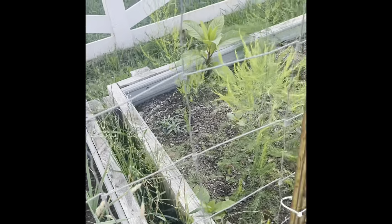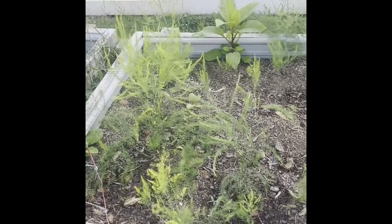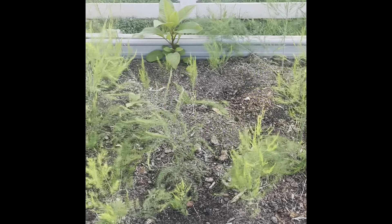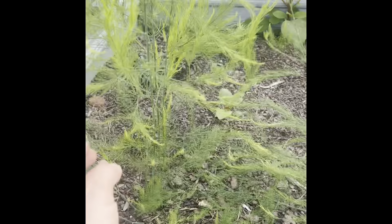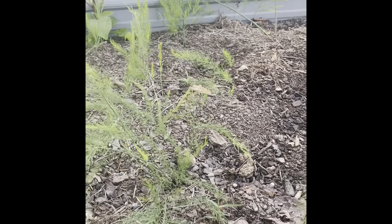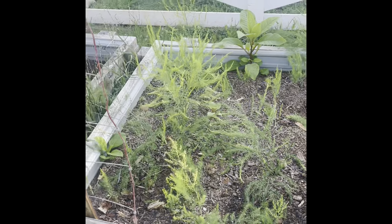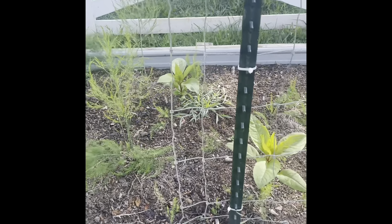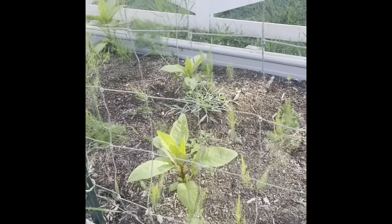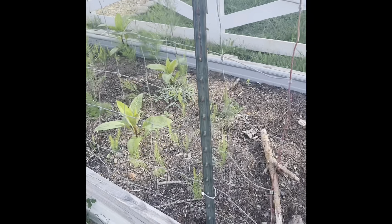The next bed does look a little messy, but this is my asparagus — this is its first year. Got some weeds in there too, but we're not going to be eating any of this. We're going to let it go to seed, make more crowns, and eventually this whole section will be full of asparagus. Maybe next year or the following year we'll be able to actually harvest this. Half of this bed is all asparagus, so we will eventually have a nice bunch there.